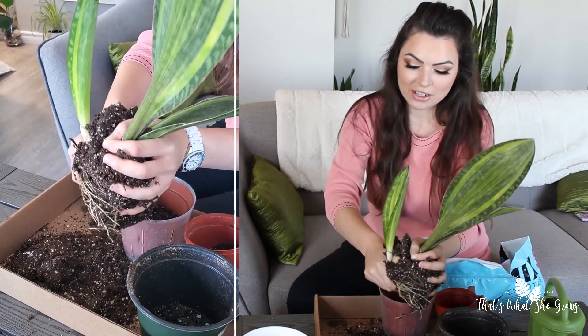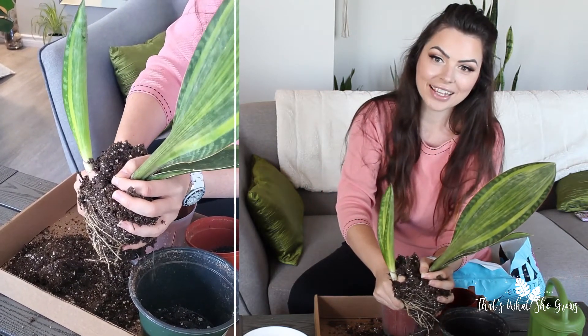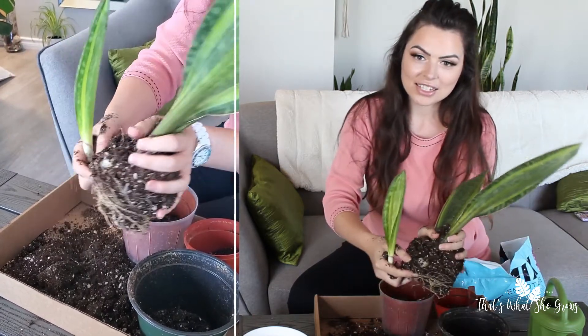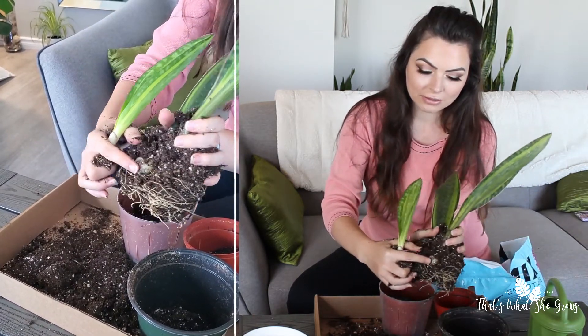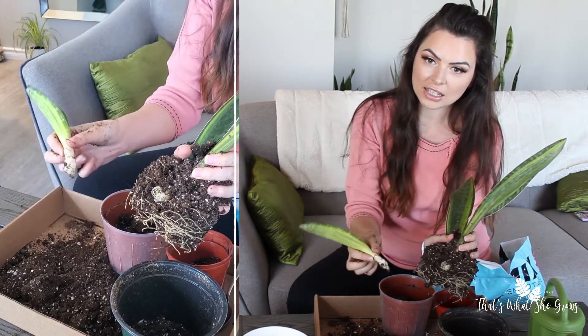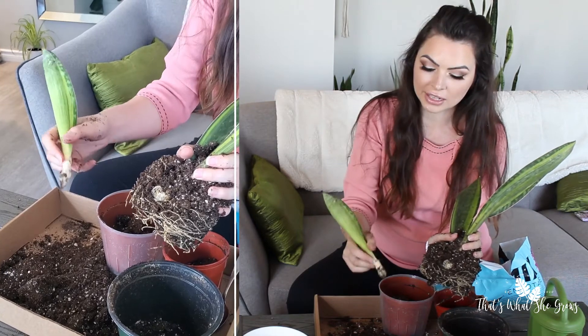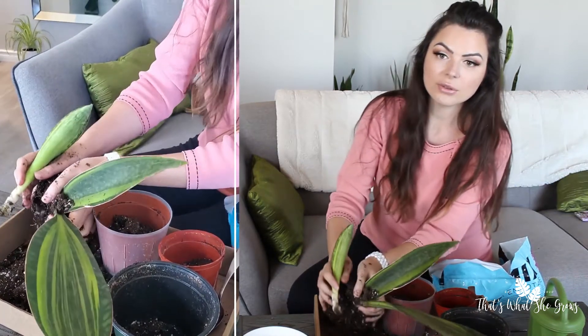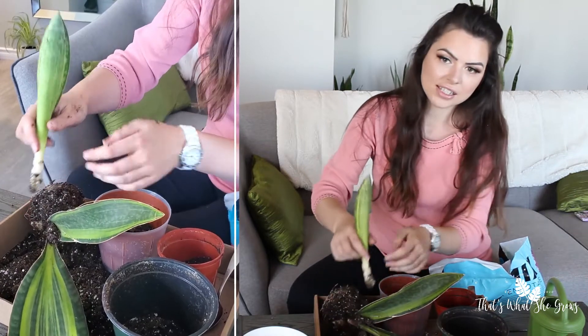It does require a little bit of muscle and the dirt is going to go flying. You see here where the root broke off — I didn't get nearly as much on this one as I'd like. You can see there are actually none of the little tiny roots, but this should still be fine to grow. It might stunt the growth a little bit, but it'll still be fine. Sansevierias are really easy to plant.